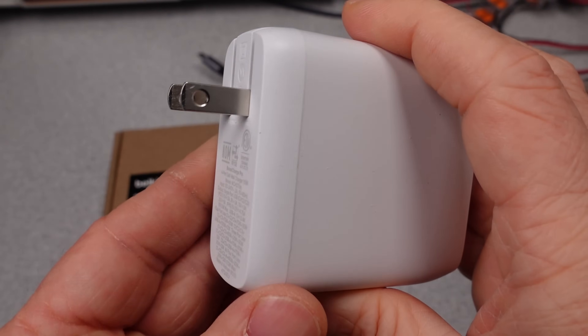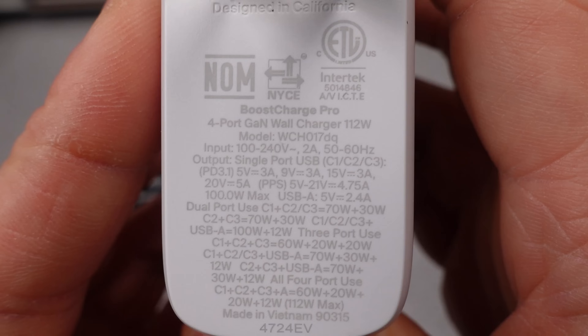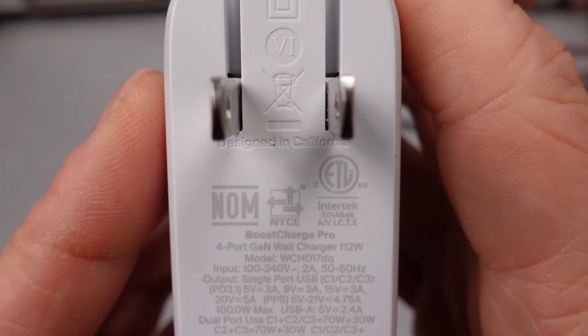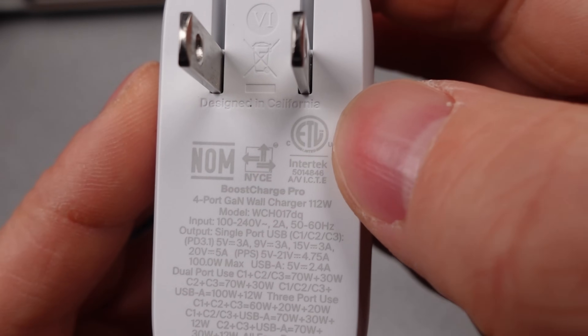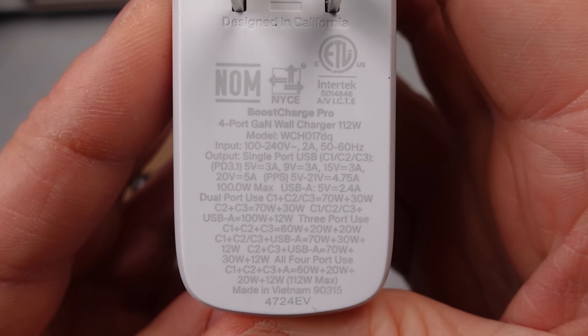This charger has a safety listing and the six in a circle. The safety listing is important because this means the device went through some kind of validation testing to make sure the device will fail in a more safe manner. It doesn't mean it's better, it just reduces the risk of using it. The six in a circle is an energy efficiency mark that states the charger meets some minimum criteria for efficiency and idle power usage.